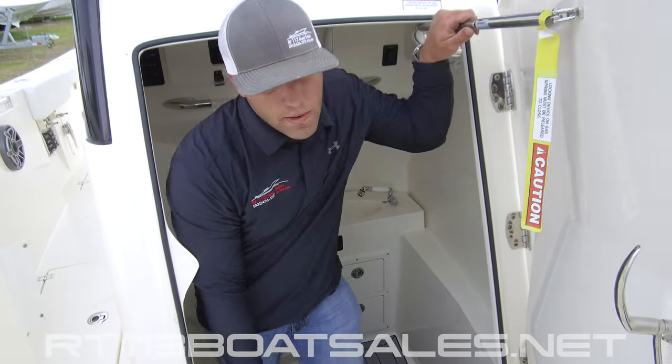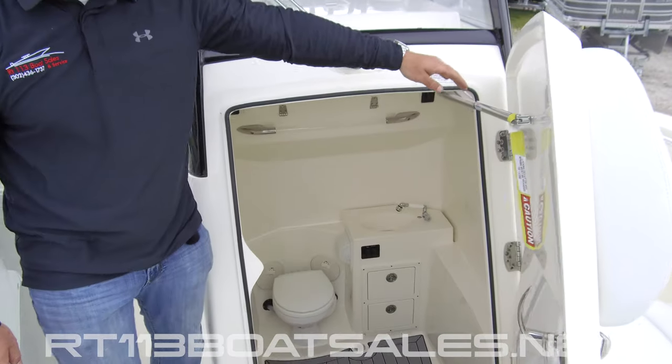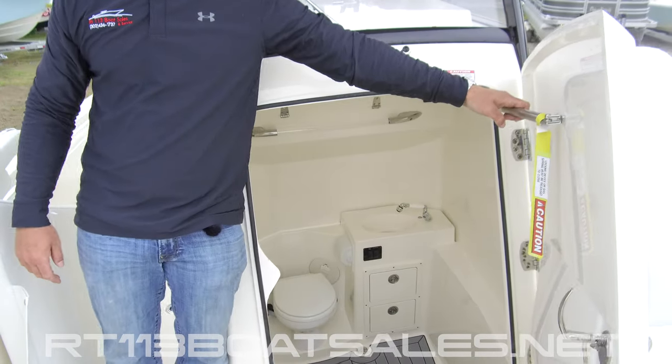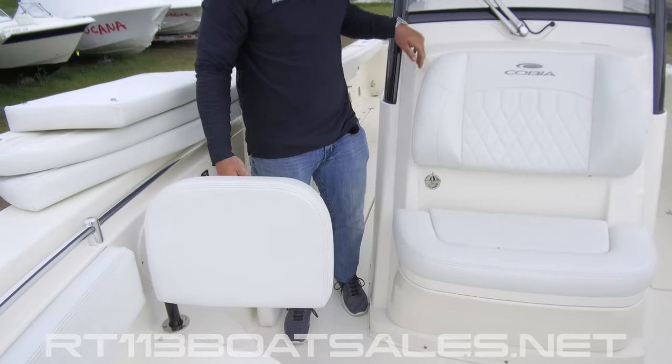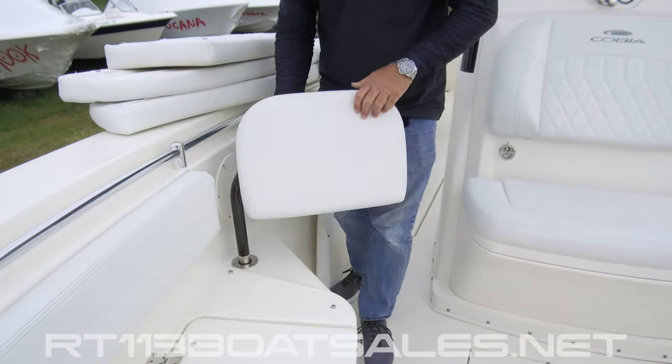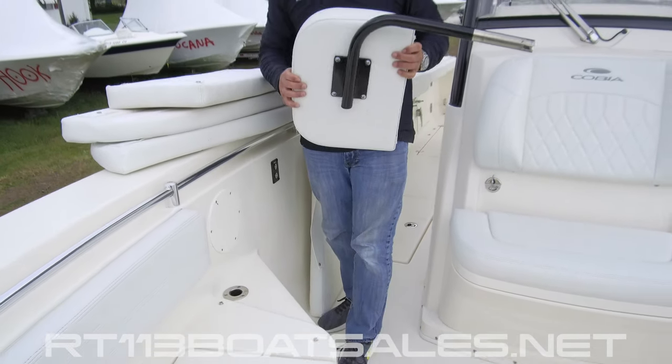In order to close this, you must pull and then close. Flip-out bow backrests — fold and store. Work and lift out to be taken inside.